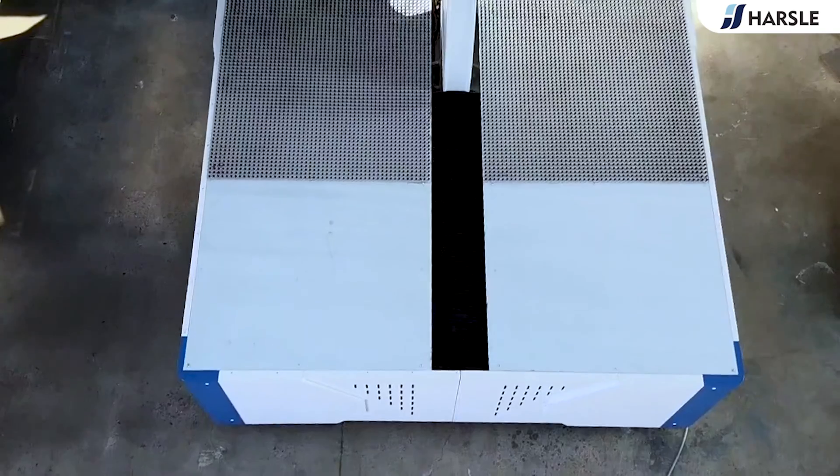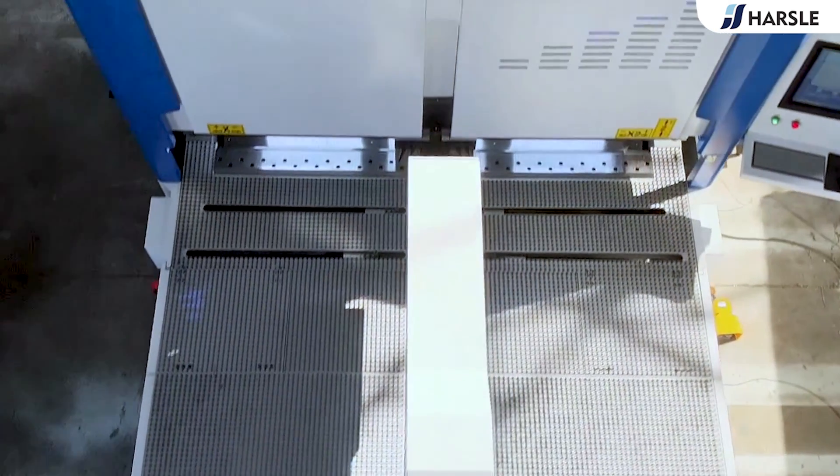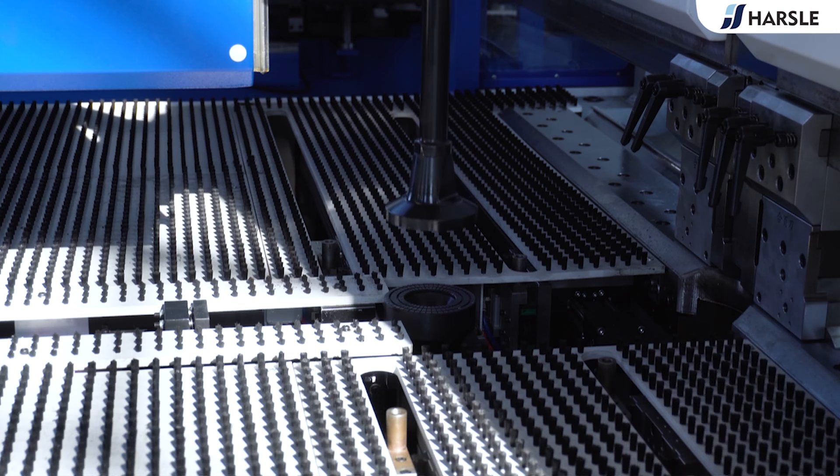A panel bender is a machine used in the manufacturing and fabrication industry to bend or form metal panels into specific shapes. It typically works by clamping a metal sheet into position and then using a mechanical or hydraulic system to bend the metal along a predetermined axis.